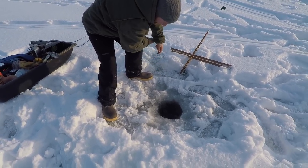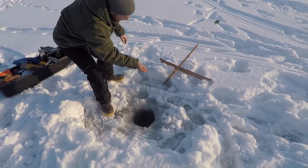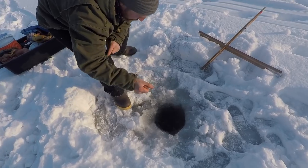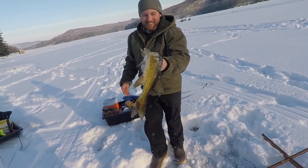This might be a big one. He's got some weight. Hopefully it's a big brook trout. It's something big — I've never had anything that big here. Oh, monster! It's a pickerel! Look at the size of that thing! Oh my god!